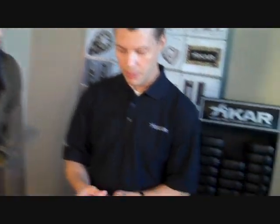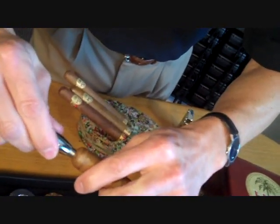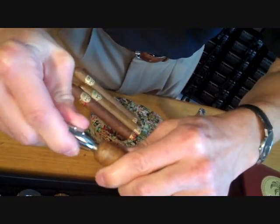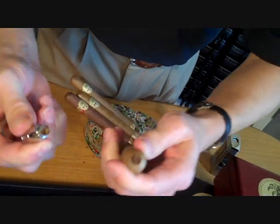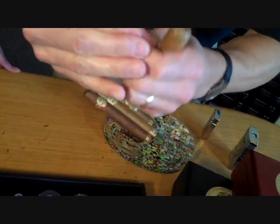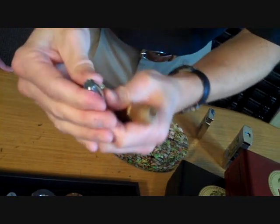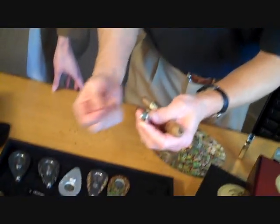The punch cut, as I said earlier, cores out the back of the cigar. It's best to twist it a bit as you punch in. I like to go somewhat deep, and it punches a little hole in the back. Then in this particular case, just turn the screw back in, pulling the blade back in, and the clipping drops right off.